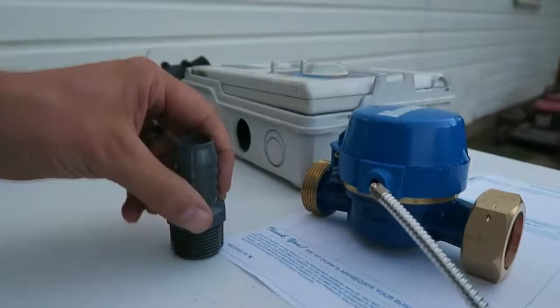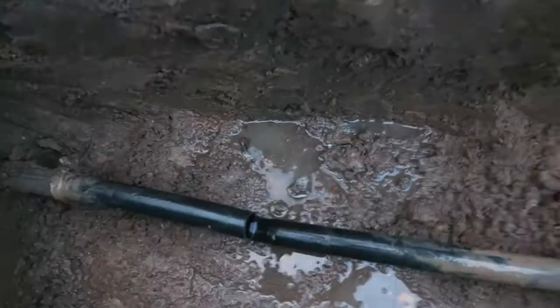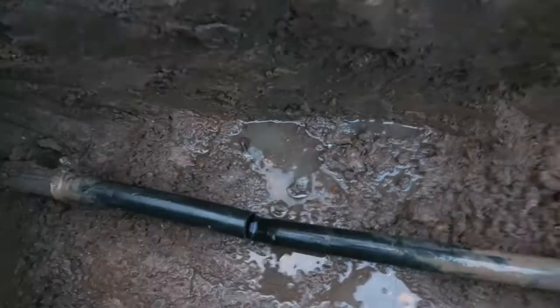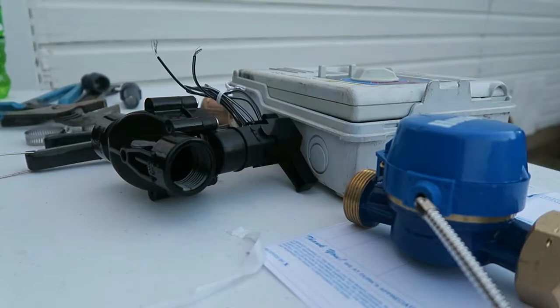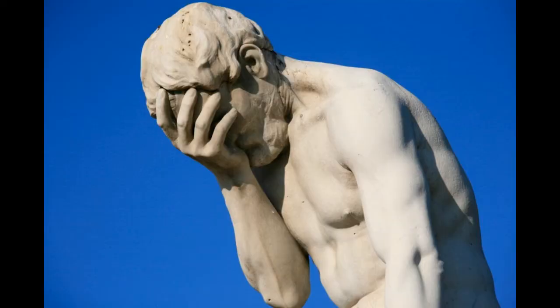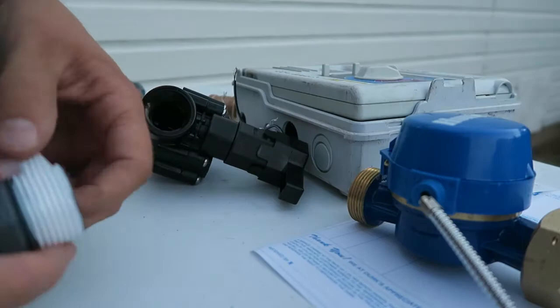Here we go. Go ahead and teflon these up. Double check and make sure this fits. I should be good. How did I do that wrong? Well, let's start over here.